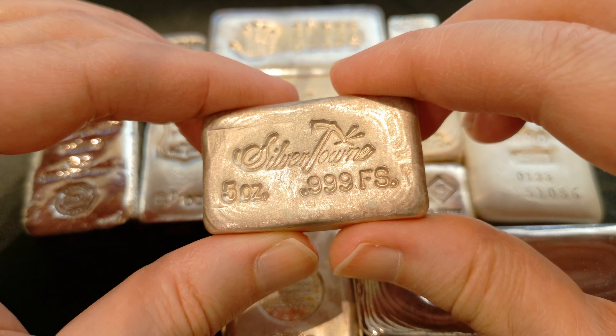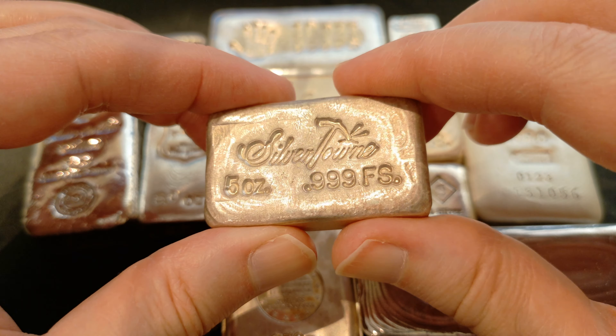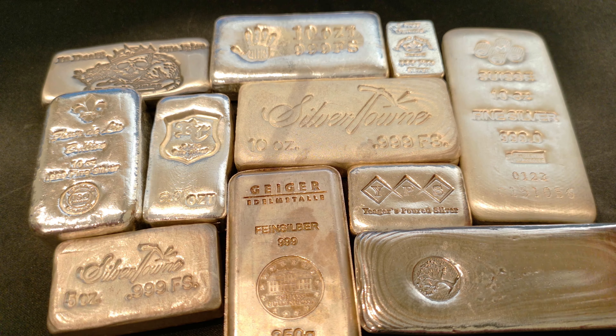Would you look at that? My goodness! Got a great price on that bar, too. Got a great price, and that will fit right there in my stack. That is a nice collection of silver bars, I tell you what.